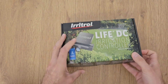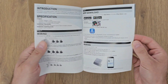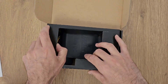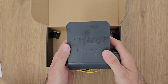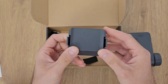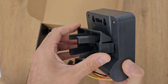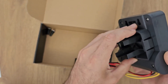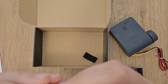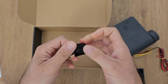Let's see what you can find inside the box. We have a user manual or quick start guide, and this is the controller. There's also a stand to mount it wherever you want — as you can see you can mount it like this. There are two small recipients and a small strap.